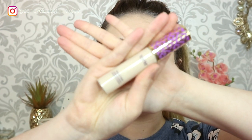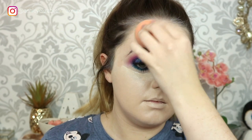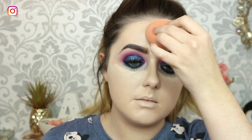For concealer I'm taking my Tarte Shape Tape in the shade Fair and popping that in all the regular spots — the under eyes, the centre of the forehead, down the nose, the cupid's bow, and the chin — highlighting all those high points of the face. Then blending that out using my Real Techniques sponge. For those harder-to-reach areas I'm using this little Morphe blending brush from the Eye Credible set, getting right into the under eye and around the eyebrows as well.